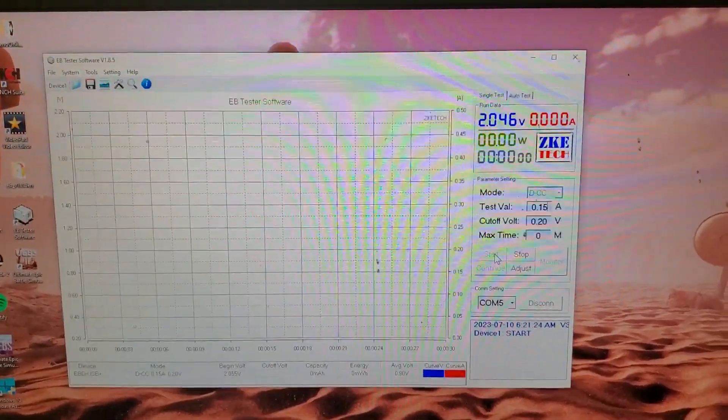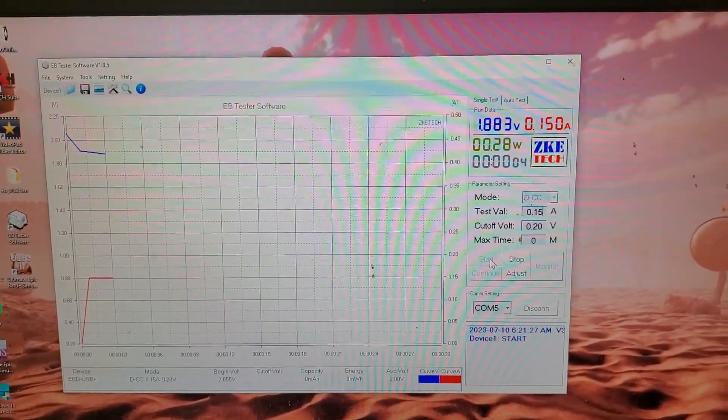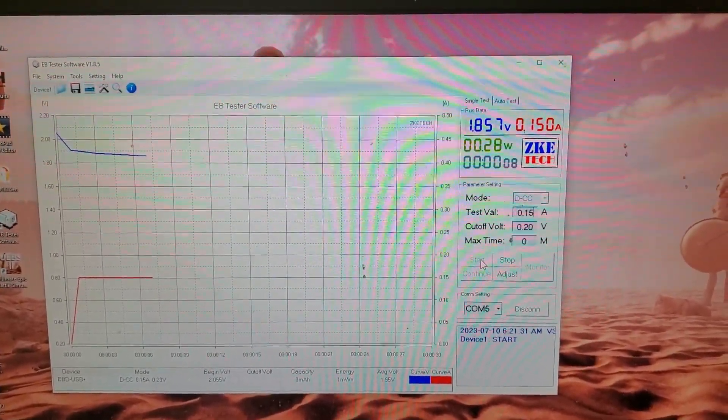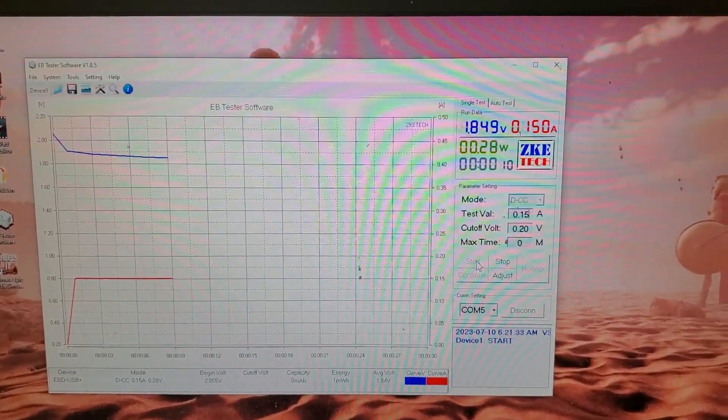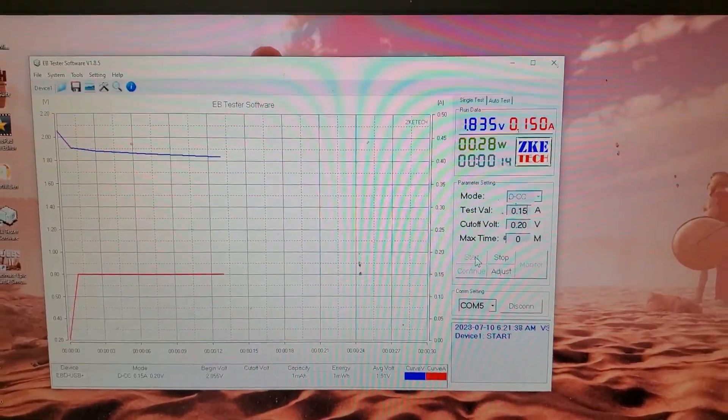Once the battery is fully charged, I'll run a discharge at 150 milliamps. The battery appears to be holding strong. Let's see what the results were.